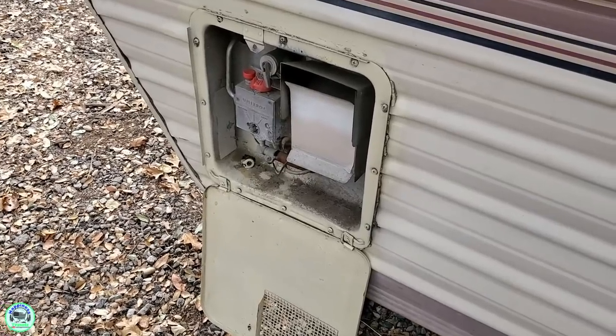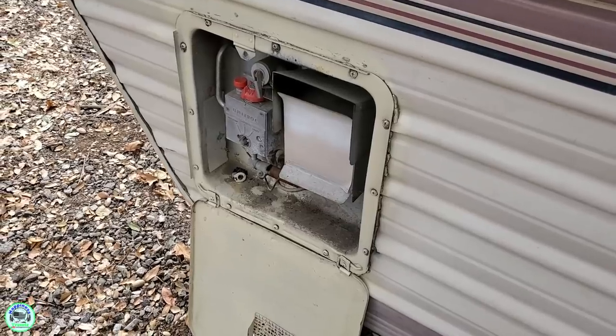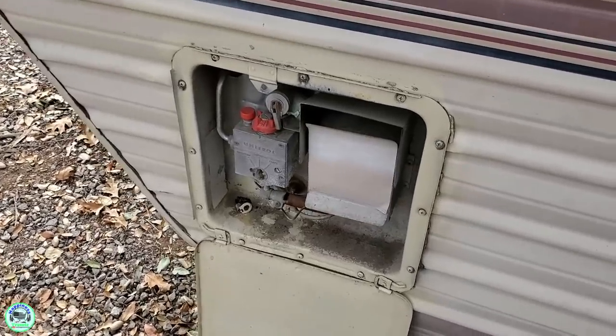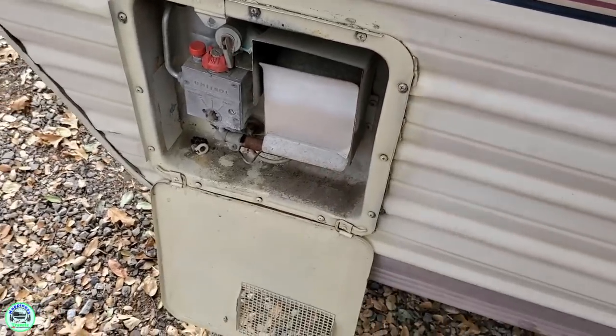One of the things we're adding is a new water heater. The old one is just propane. We're going to be installing a new propane-electric combo so she can do either, wherever she's at. The new one's a little bit bigger, so I'm going to have to cut over here, reframe that in, and mount the new one.